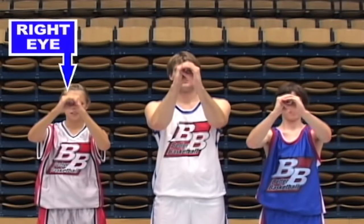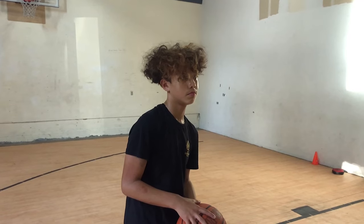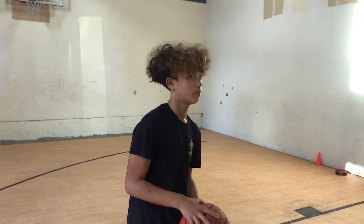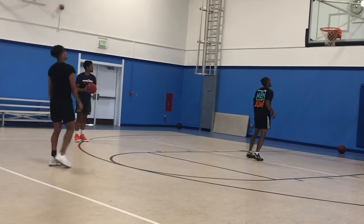So how do you determine which is your dominant eye? All you have to do is shoot, film yourself ideally in slow motion, then look at the basket and watch to see if your head turns. If your head turns towards the right, you're right eye dominant. If your head turns towards the left, you're left eye dominant.